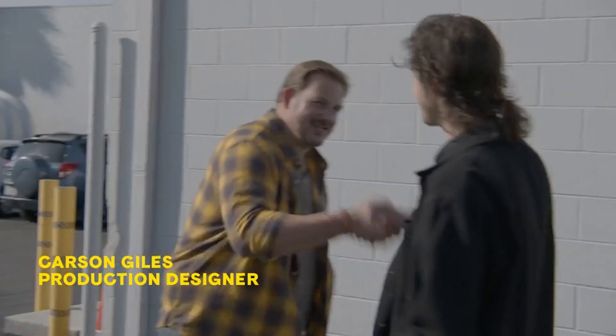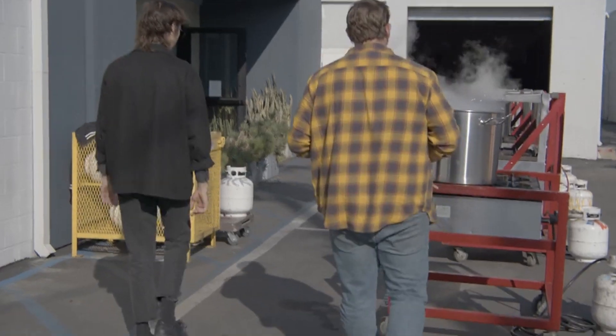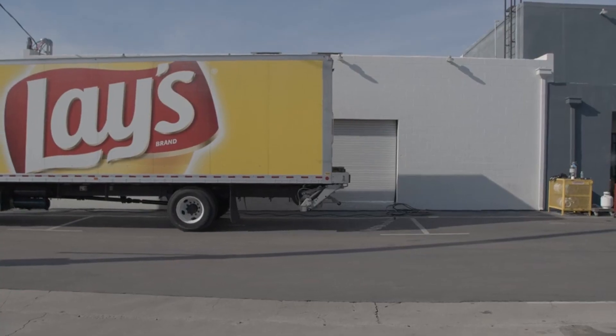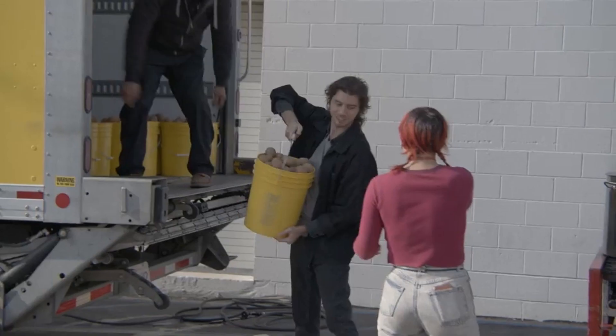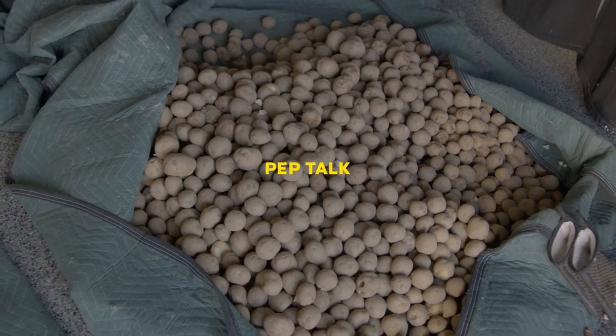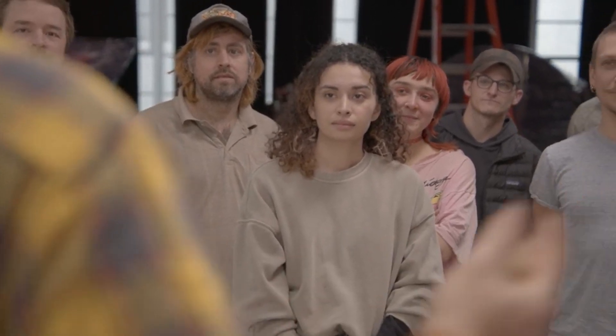Zach, Carson — welcome to LA! We all know what we're trying to pull off today: we need potato power to record Anita singing. We have a day and 6,000 of these delicious little guys, and we have to harvest as much power as absolutely possible to charge the battery, power the laptop, and record Anita — all in just a few short hours. We can pull this off, but we need every single one of you. Let's get some potato power — go!